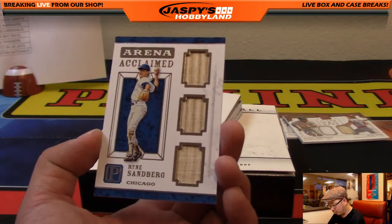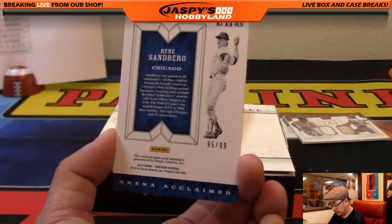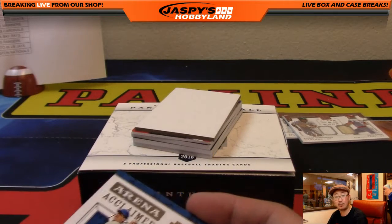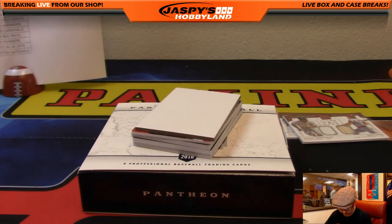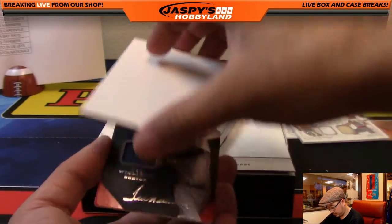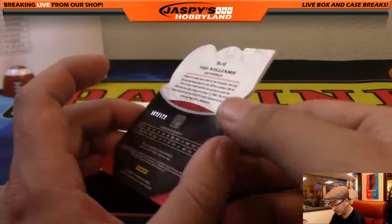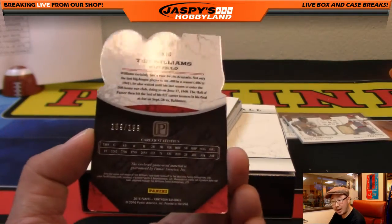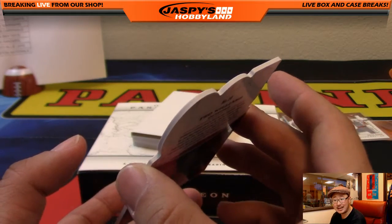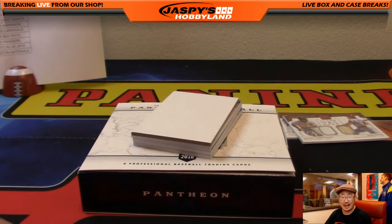We've got Ryne Sandberg, triple bat relic, arena acclaimed, 95 out of 99 — Cubbies, that'll be Max and Brian. And we have Ted Williams, 500 Home Run Club relic, 109 out of 199. I do like the rounded die-cut look they did — that looks really clean. Going to the Red Sox, Jeff Dorlac.